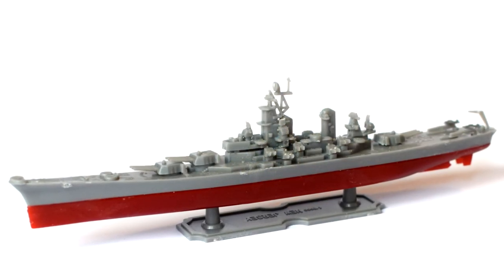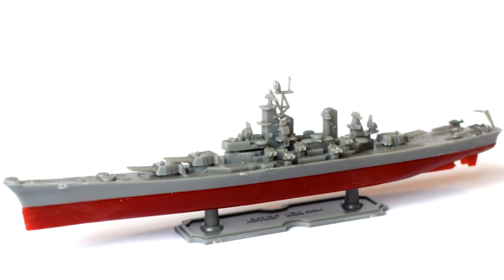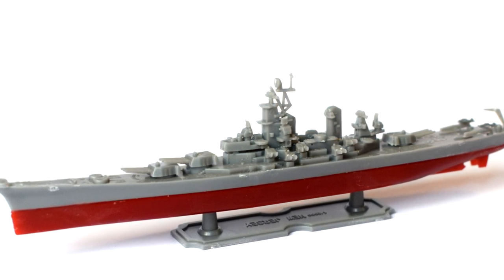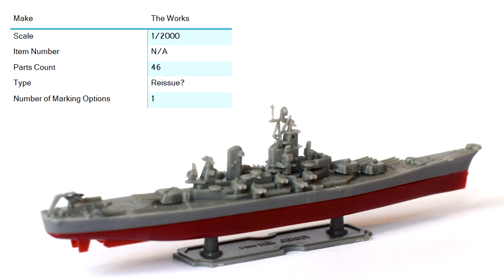And that's as far as I went with the build of my 1:2000 scale battleship New Jersey from The Works. This kit cost £3 at the time it was purchased, but at the time of this video they no longer seem to be available in stores. Having done a little research on the history of the kit, it would seem that this was previously a Bandai kit and dates back to 1981.